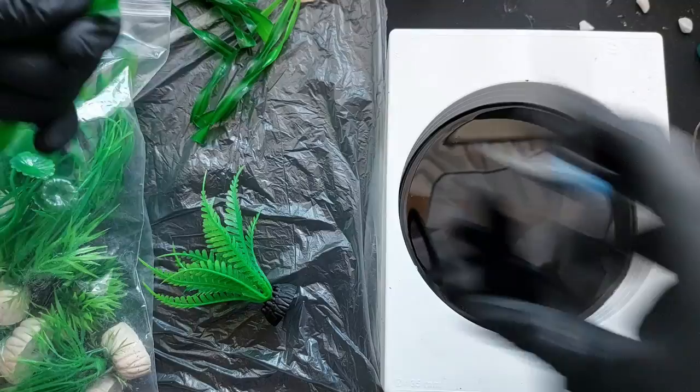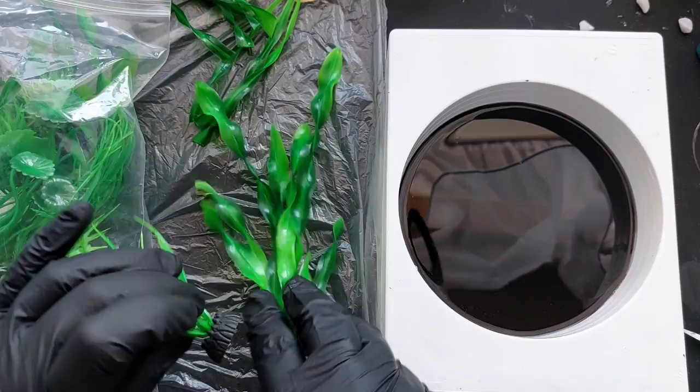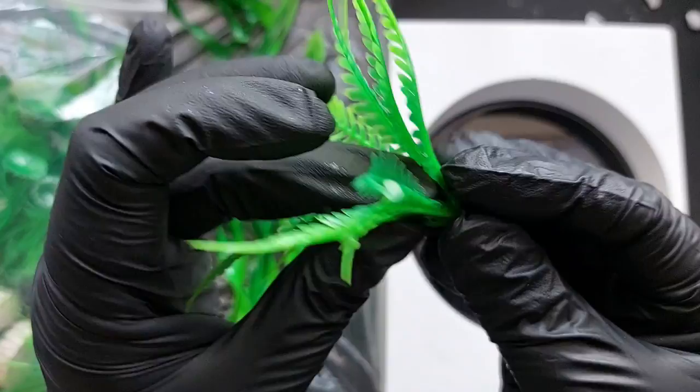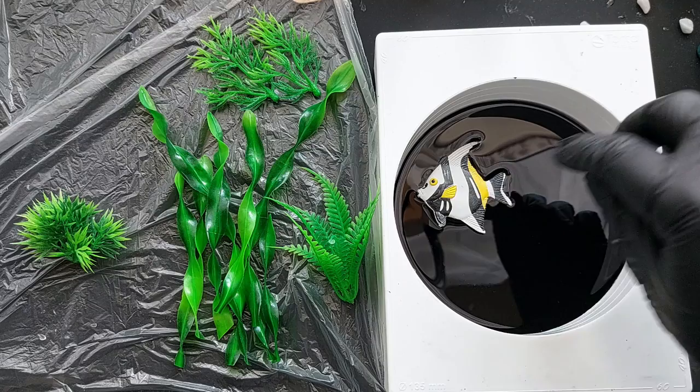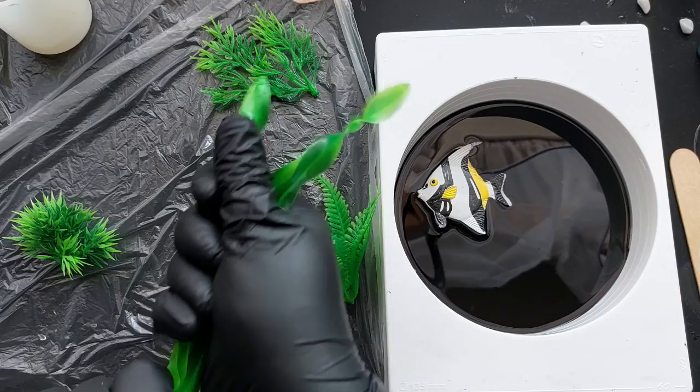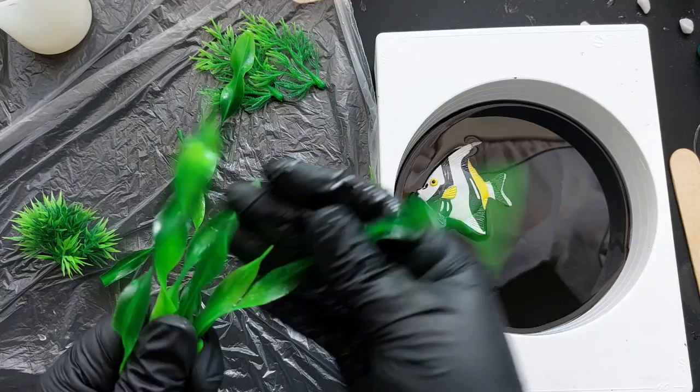The Vista Resin I'm using is Turbo — this allows me to create more than one layer in a day because it's super fast curing. The first layer of black went down this morning, and then four hours later I've put another clear layer to start laying in my plastic plants. I got these from Amazon — designed for your home fish tank. I don't know how they'd respond to a deep pour resin in case they overheat or melt, but I've fully PPE'd up with nitrile gloves.